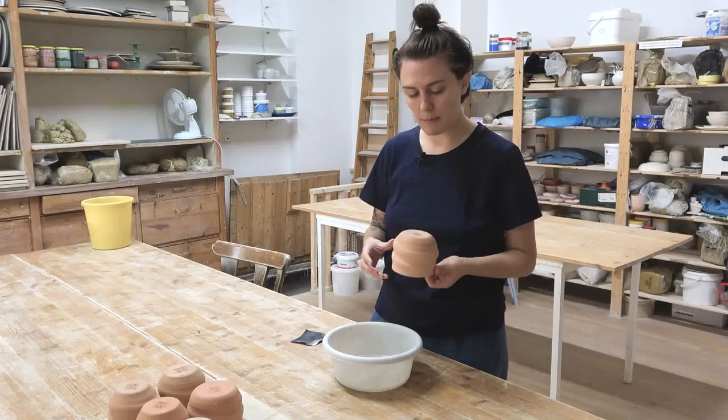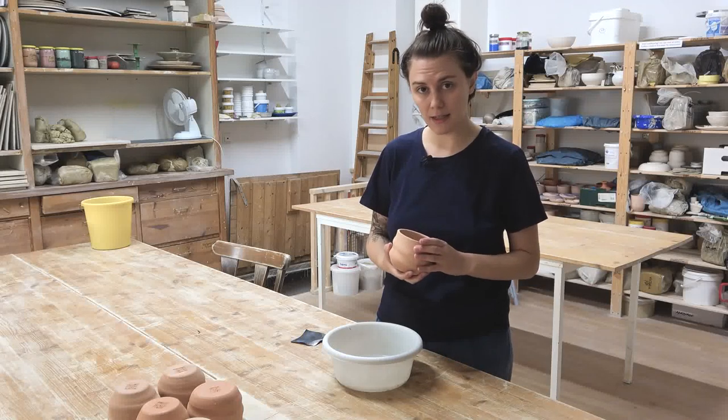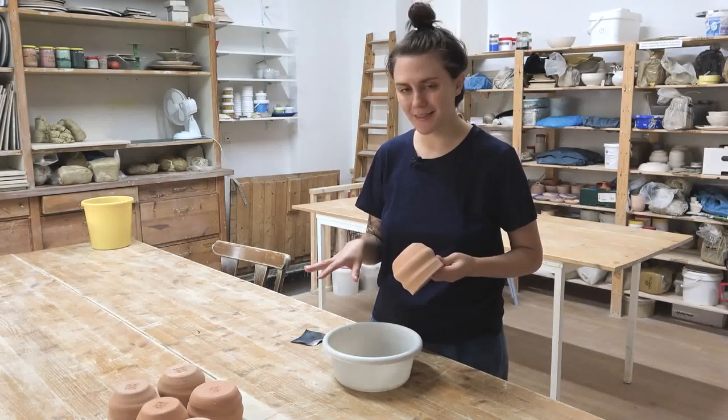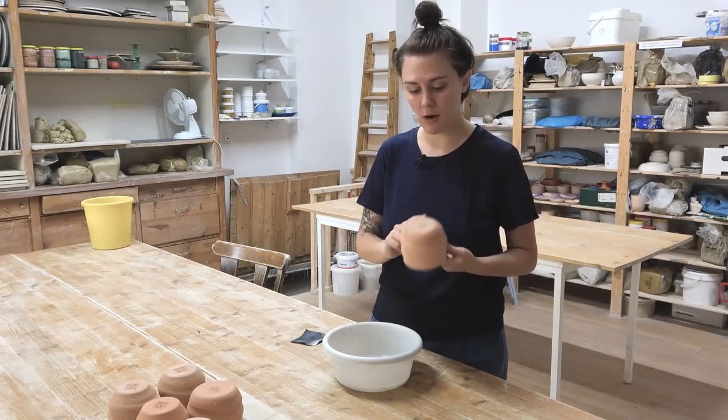Which is great because we can sand it and get rid of all that extra clay without putting it in the air where we can breathe it in. Then I just have a look around the pot and see if there are any weird bumps or anything else that needs sanding, and then I'll set it aside. I'm going to finish all the rest of these now and then we'll go wash the pots, because we need to wash off the extra dust.